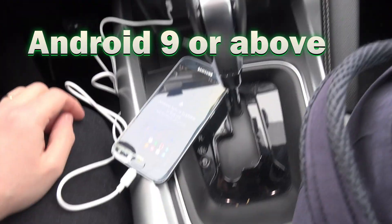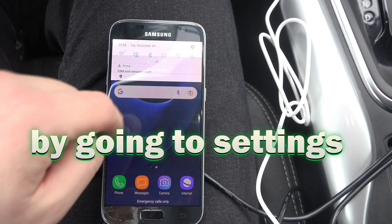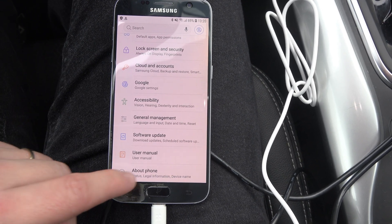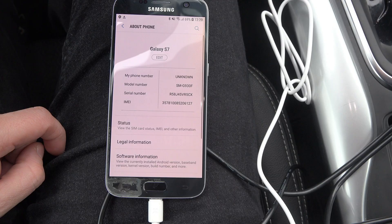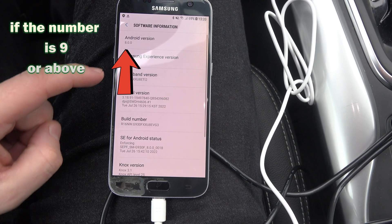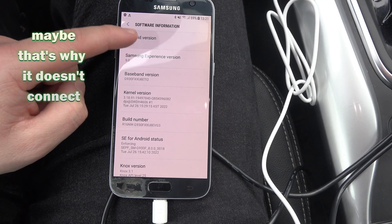Your phone should have Android 9 or above. You can check that by going to Settings, scroll all the way to the bottom, at the About Phone section, open it, go to Software Information and here it is. If the number is 9 or above, you are good to go. If it isn't, maybe that's why it doesn't connect.